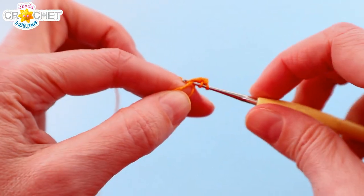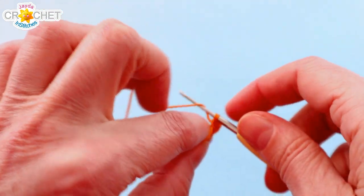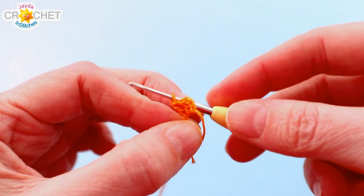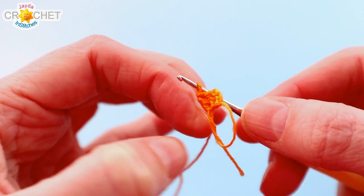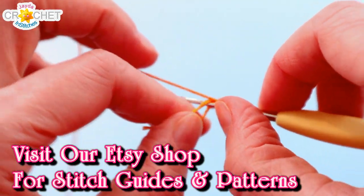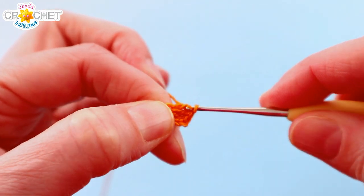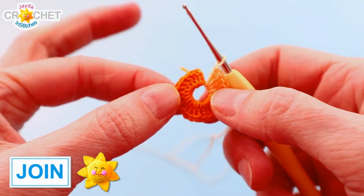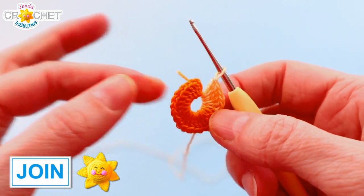You're always working over top of that little short tail because we're going to cinch up the circle when we're done. That chain three that begins is going to count as a double crochet — I'm getting in nice and close so you can see: there's your chain three, with two more double crochets worked into the ring so far. Go ahead, take your time and work 23 double crochet into that cinch circle. With the chain three that will be 24 in total — the chain three at the beginning counts as a double crochet plus 23 double crochet, all worked into that cinch circle.